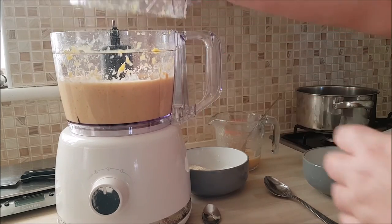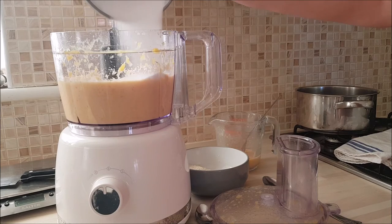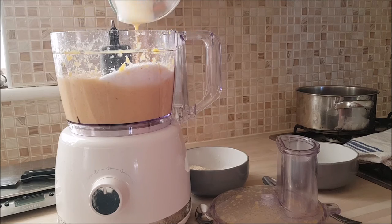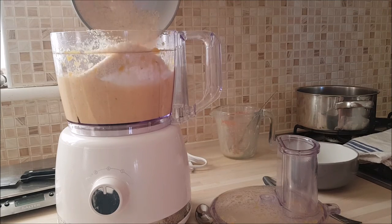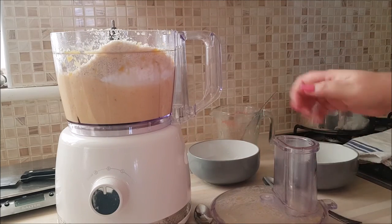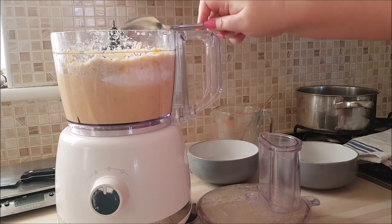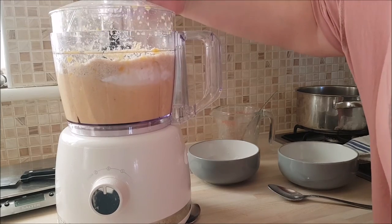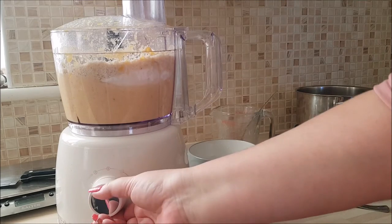Then remove the lid — it smells so good. So the final half of the sugar, final half of the beaten eggs, and final half of the ground almonds. With my spoon I'm just going to stir it round. You don't have to over-mix. Then place this in the liquidizer — 10 seconds is good enough. And then another 10 seconds and counting.